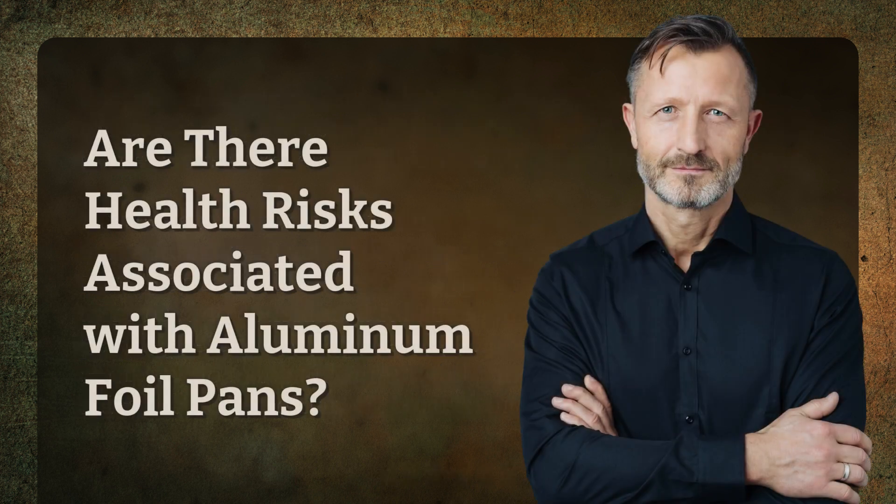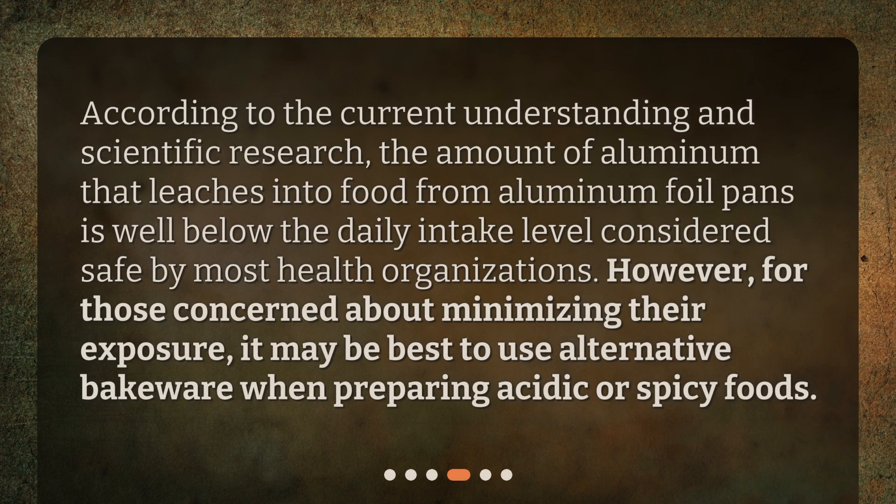Are there health risks associated with aluminum foil pans? According to current understanding and scientific research, the amount of aluminum that leaches into food from aluminum foil pans is well below the daily intake level considered safe by most health organizations. However, for those concerned about minimizing their exposure, it may be best to use alternative bakeware when preparing acidic or spicy foods.